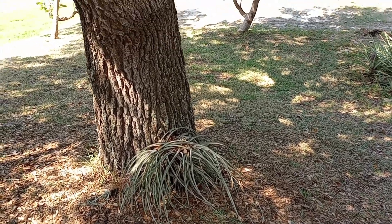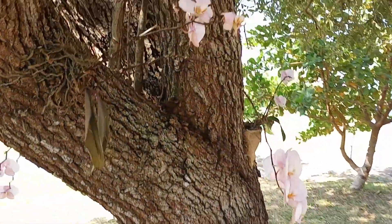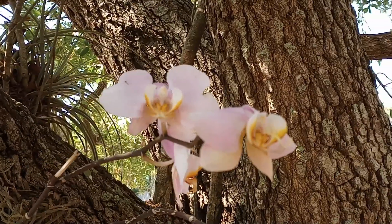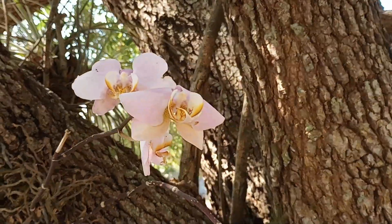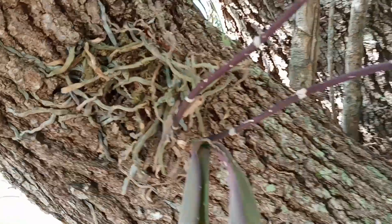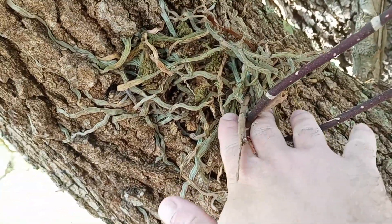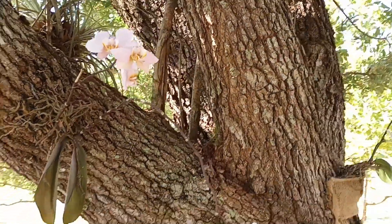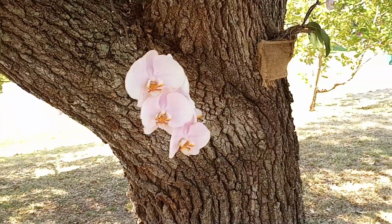Good morning folks, Mike Wells your world explorer. Today is May 8th, 2024, and we're going to take a look at all of our orchids that we have been able to successfully plant onto the side of the trees — the oaks to be specific. We're here in Florida, zone 9a/10b border.